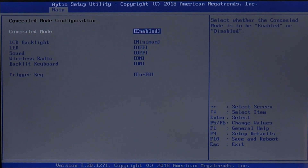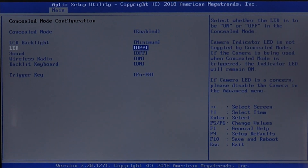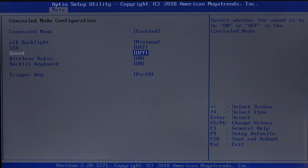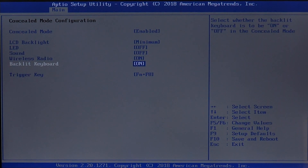One of the things about the concealed mode option is that we can enable it or disable it. We can change the different brightness levels on the LCD. We can turn off all the LEDs, meaning the LED options available on the keyboard base as well as on top next to the LCD. We can also turn off sound and turn off all radio options.